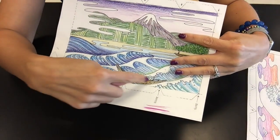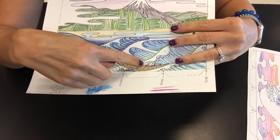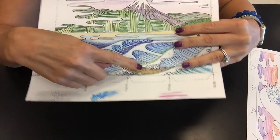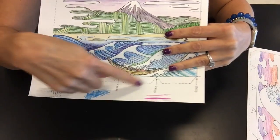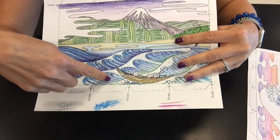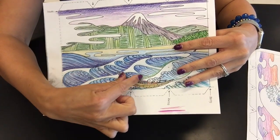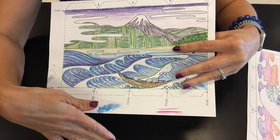So for example, this boat right here — I colored it brown and yellow, and then the shirts of the people in it I colored orange, and then I have blue water right around there. So instead of doing the boat and then the blue water right after that, those two colors are going to blend together, and I don't really want brown in the water.